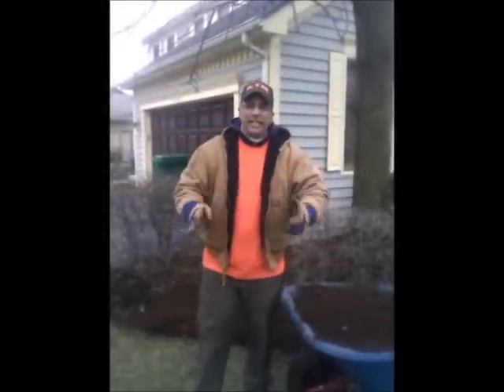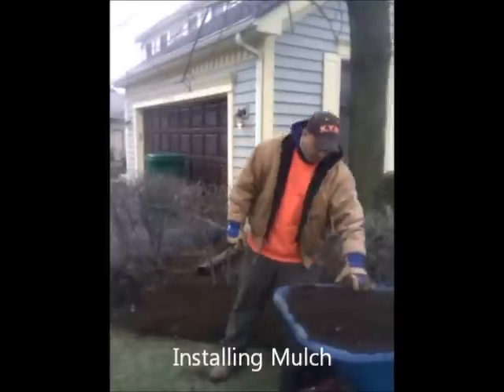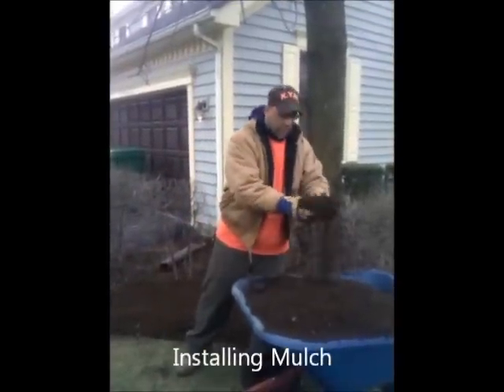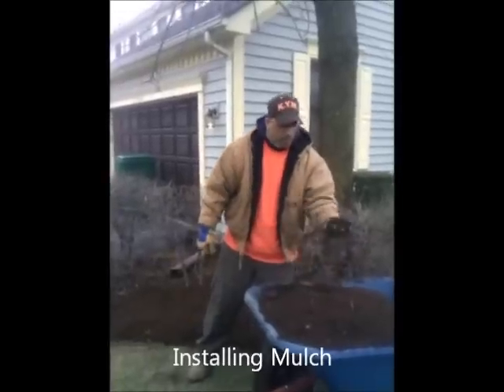Welcome to KYM's tip of the day — Kelly's Yard Maintenance. My name is Perry Kelly. Today we're talking about using hardwood mulch. Mulch has a lot of good varieties. This is premium hardwood mulch.